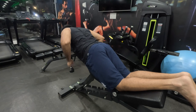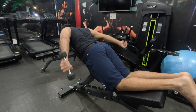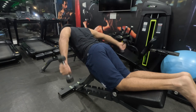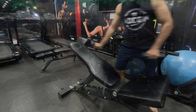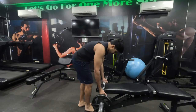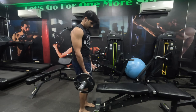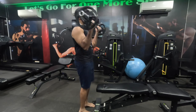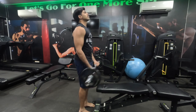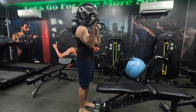The kickback can also be done as a working set — with increasing progression of weights, making it more challenging. But here I'm just using it as a warm-up. So that's it for warm-up. Now let's begin with our working sets. I'm going to do a superset of easy bar curls and easy bar behind-the-head skull crushers — tricep extensions.